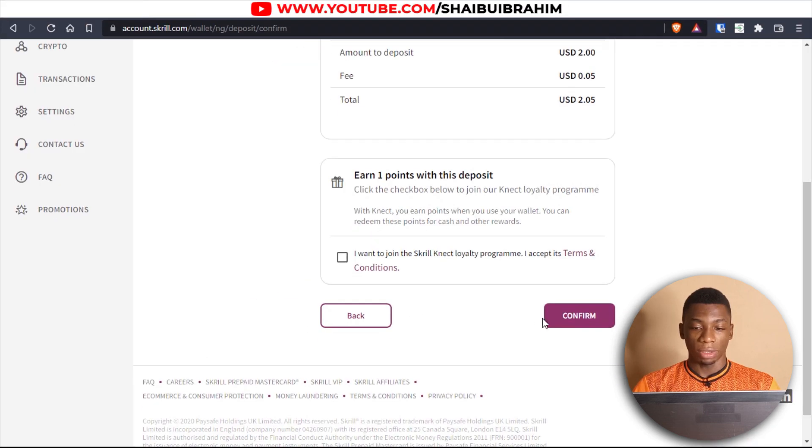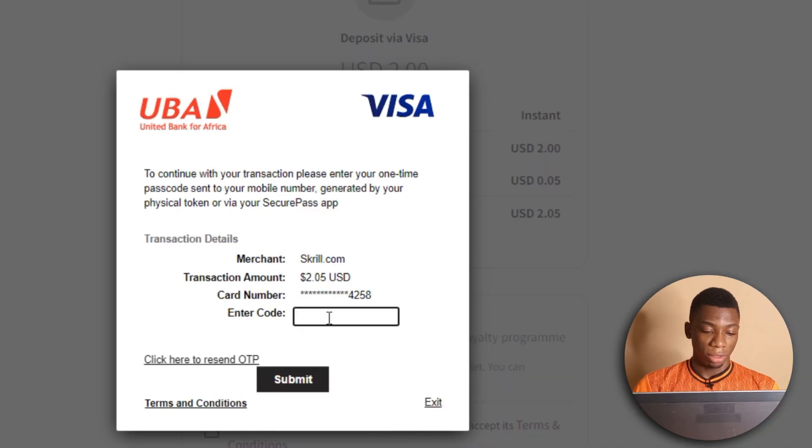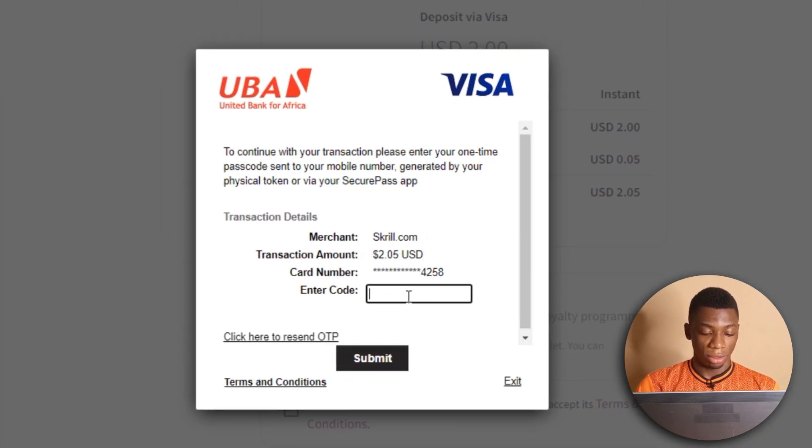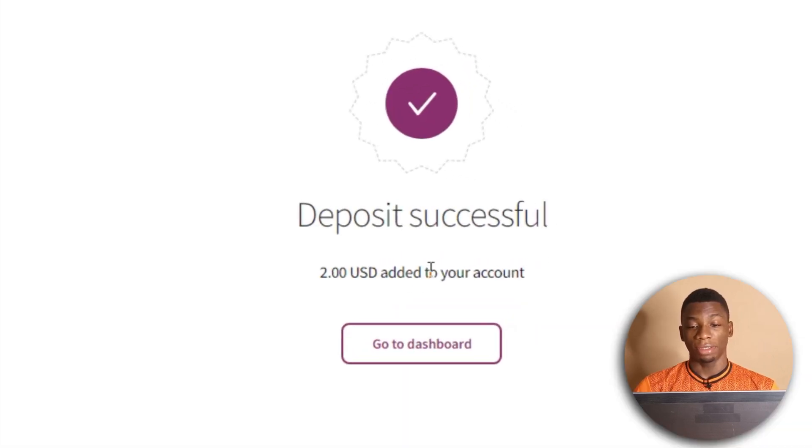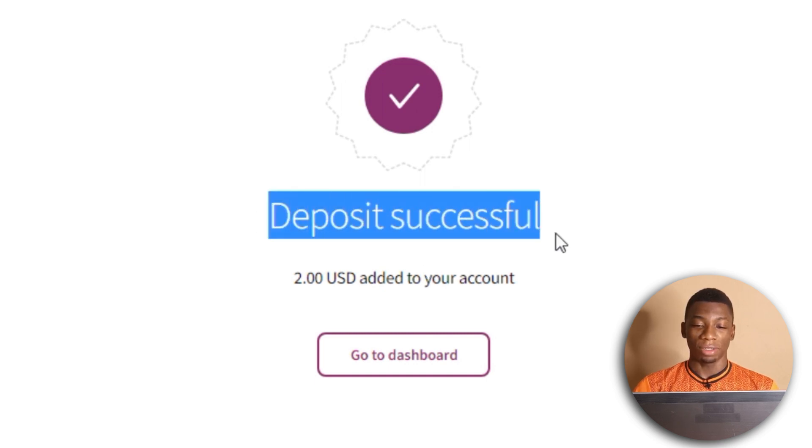I can click Continue and then Confirm. I just got the OTP and I'm going to type it in and click Submit. It worked! Last time it didn't work, but today it has — it says Deposit Successful. So Clasher works.